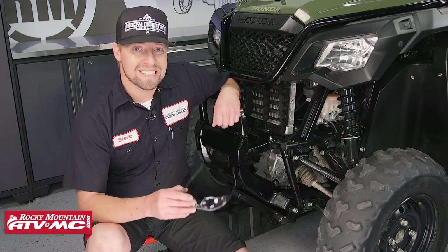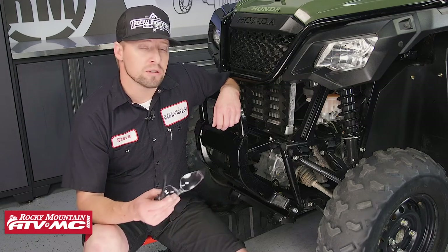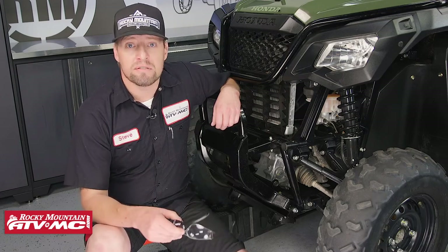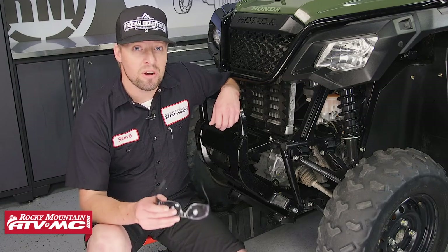Remember, the plow mount is designed to only be used with the plow, so you need to make sure to remove it from normal UTV use. If you need help with assembling your push tube or your plow, you can check out our video on that — and that's all there is to installing the plow mount on your Honda Pioneer.